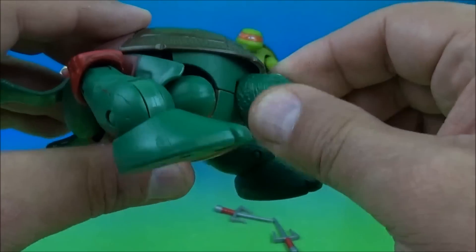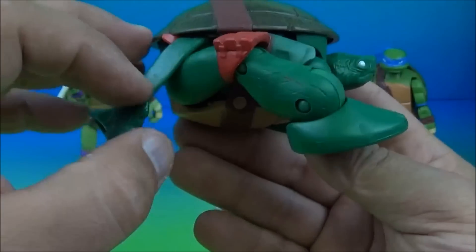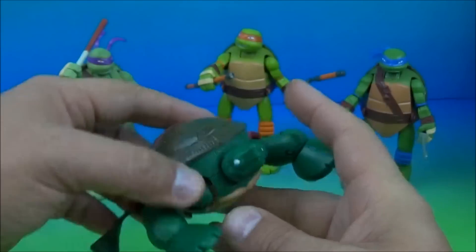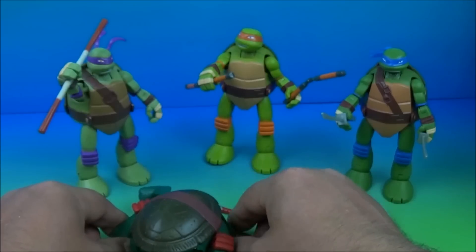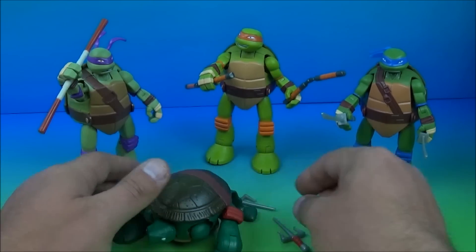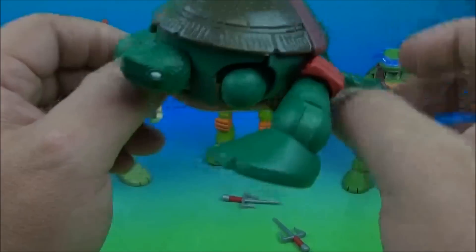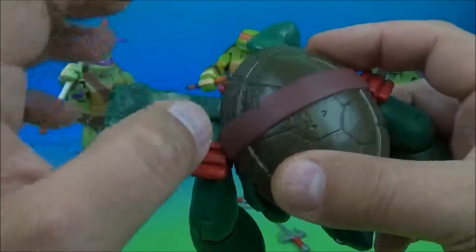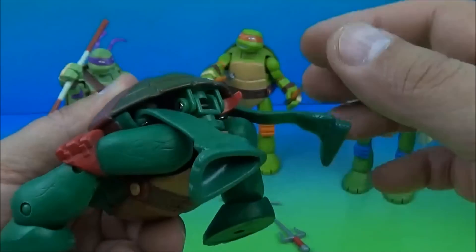You've got his little head here — it rotates around. And there is Raphael in turtle form. The legs — well once you play with it enough they'll start coming down and look more normal. They're straight right now because they're sitting in a plastic shell, but once they're out and you're playing with it they'll do their thing. This is cool.